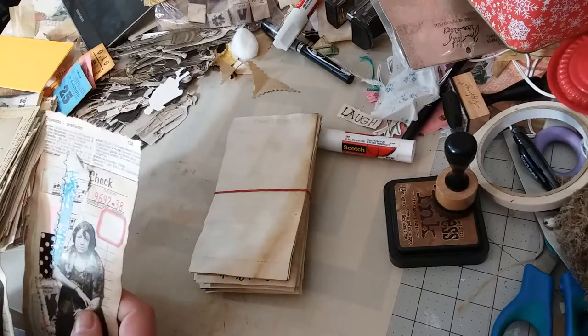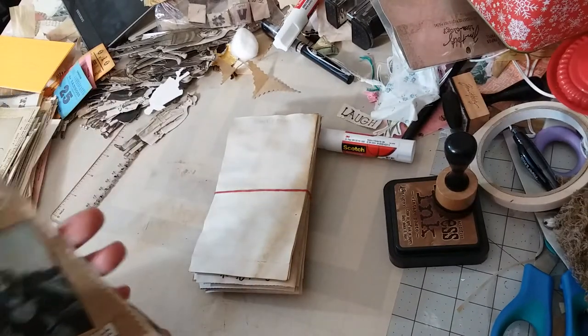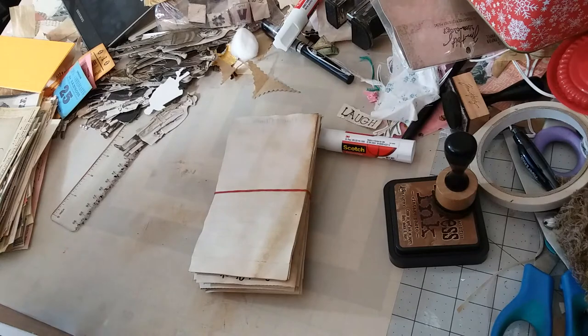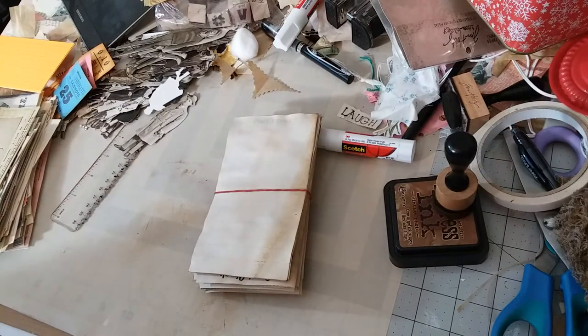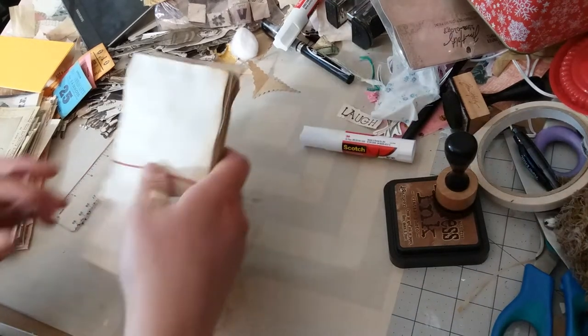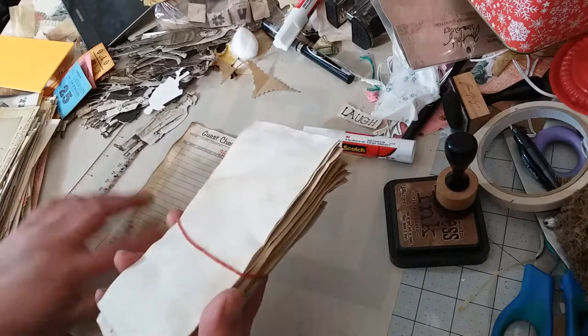I sent out two of my giveaway winner's packages today. Today is Saturday the 28th of March. I still haven't received the third winner's address, but she did send me an email and she had a little bit of a freak accident. So I'm giving her a little extra time to leave me her address. So let's decorate a couple — well, we'll see how many we can decorate or embellish.